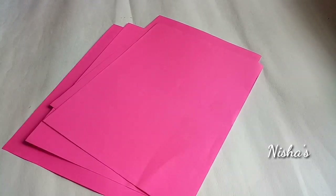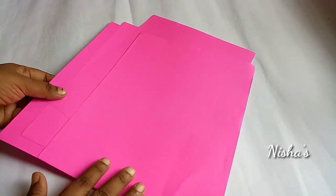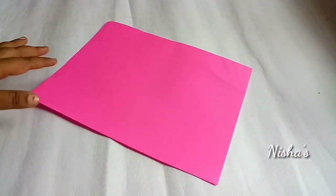Hello, welcome back to our channel. This video is a Ramzan special craft video. I am going to show you two simple paper craft items.